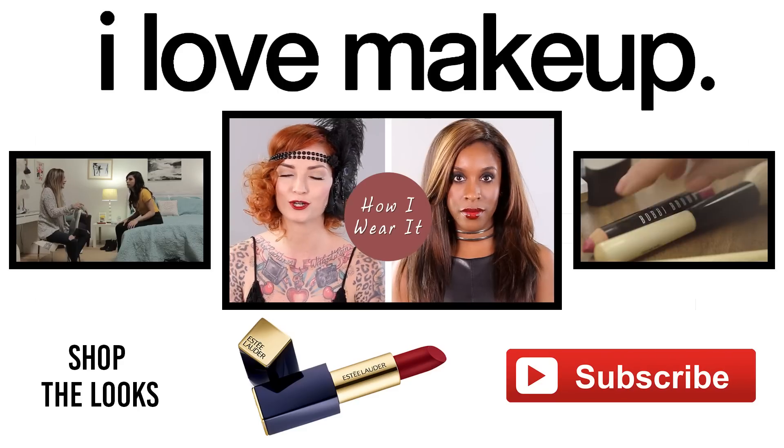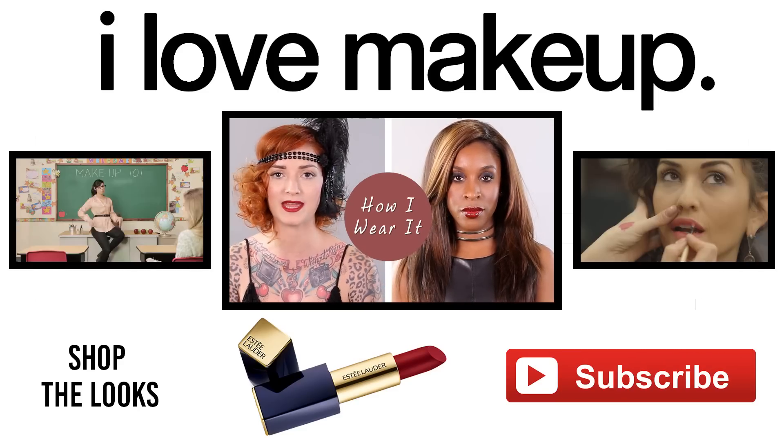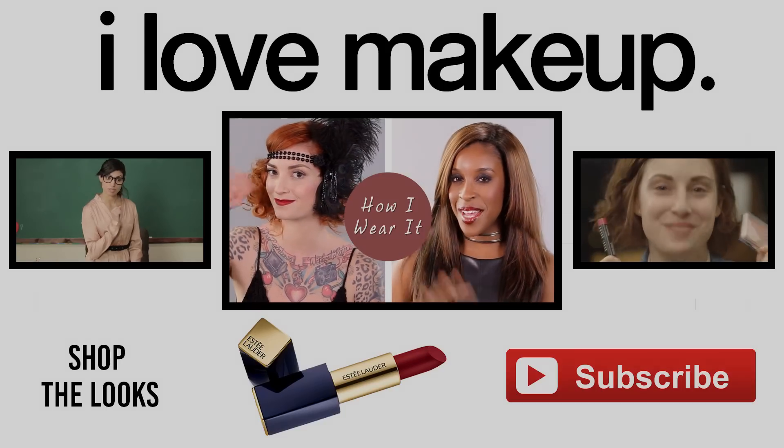Thank you for watching. Be sure to check out Megan Rink's new show Makeup Mishaps on I Love Makeup — it's super hilarious, you're not going to want to miss it. And if you like the 80s be sure to check out the 80s look face flop. See you next time.